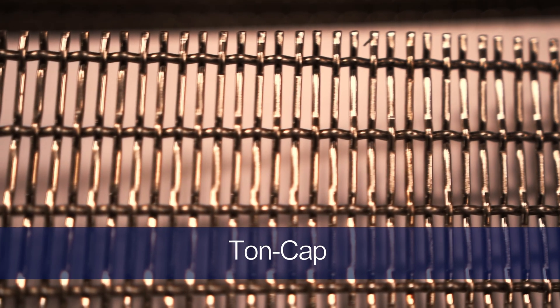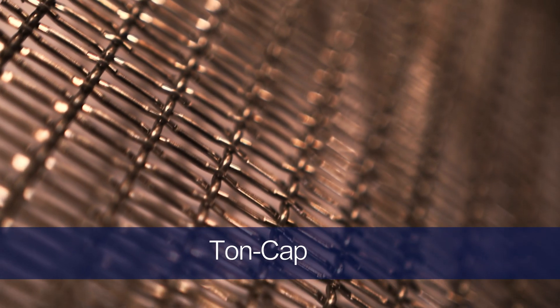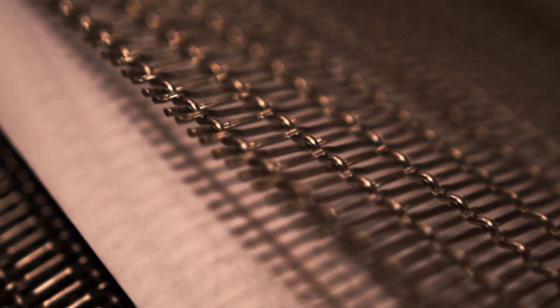Ton cap, or the tonnage capacity screen, is designed to be more durable than square mesh. The wires in the ton cap weave are traditionally heavier and thicker than a square mesh weave, which allows for increased production load on the screen.